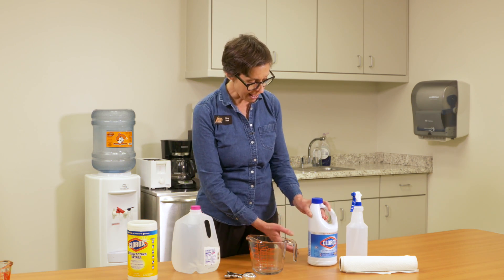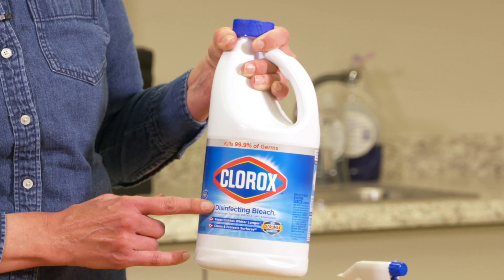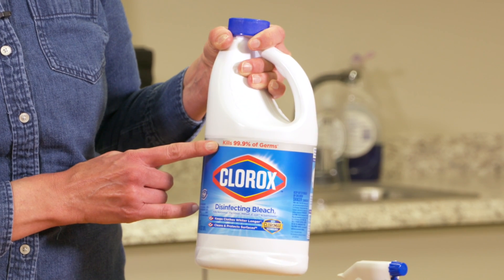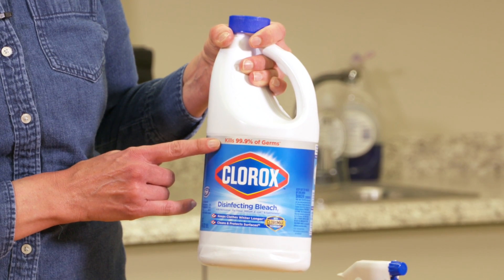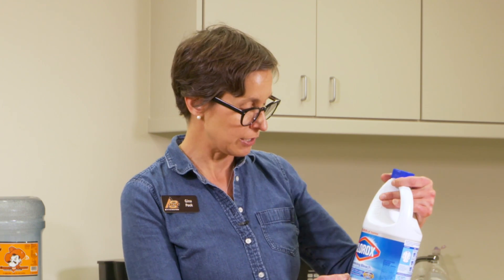Right here I have Clorox brand bleach, and why this is important is that this is disinfecting bleach. If you take a look at the label, the label is going to tell you exactly that this kills 99.9% of germs. Scented Clorox does not disinfect, so you want to make sure that you're reading that label and you're getting the disinfecting bleach.